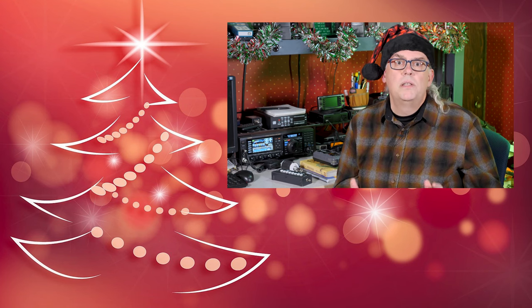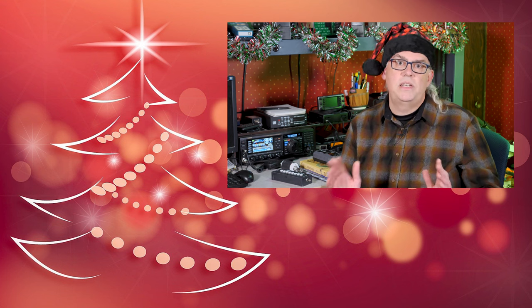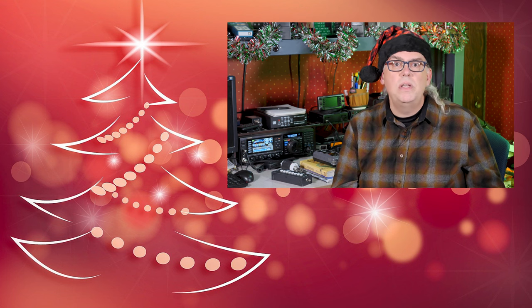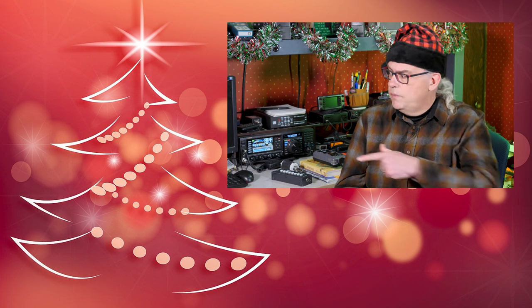If you need more gift ideas, coming up on the live stream this week, Joe and I will talk about favorite ham radio stocking stuffers. Join us Thursday, December 1st at 7 o'clock p.m. Central Time. The link is right over here.